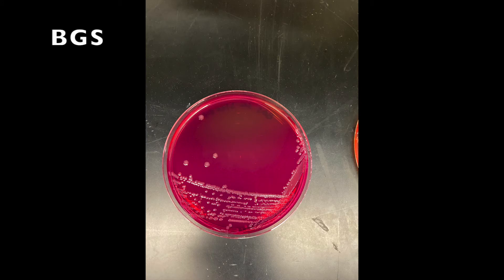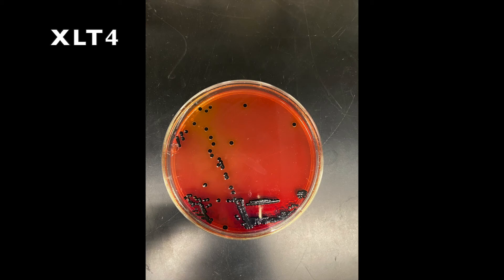Here is a picture of the inoculated BGS plate. Here is a picture of the inoculated XLT4 plate.